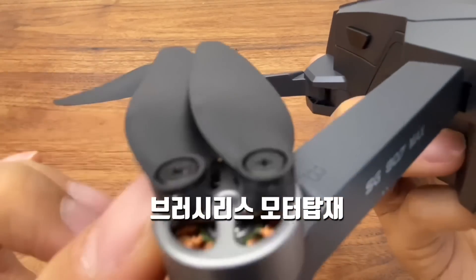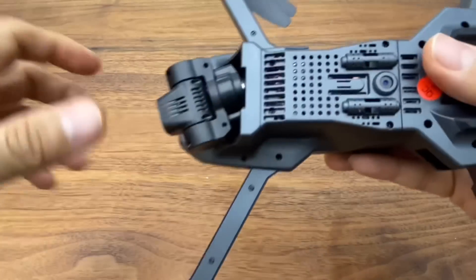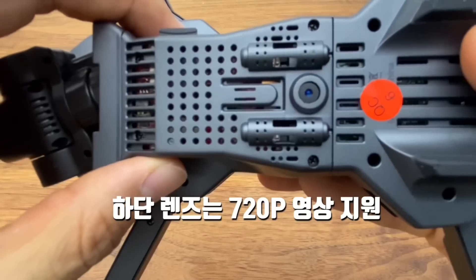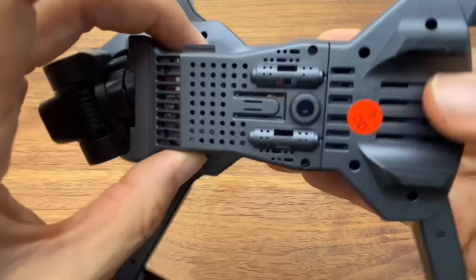The motor is a high-quality, durable brushless motor, as expected. On the bottom there is an optical flow sensor and a bottom lens. The bottom lens is 720p quality, so I'd recommend basically not using it.